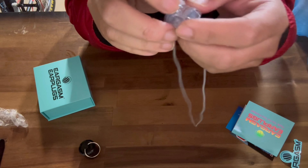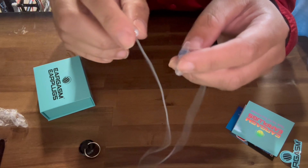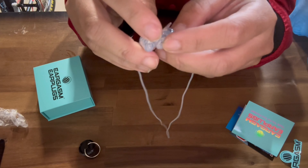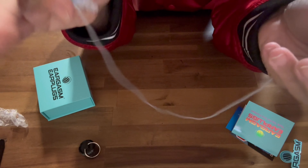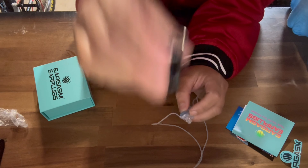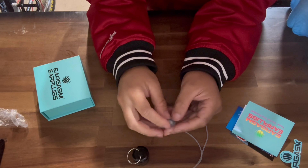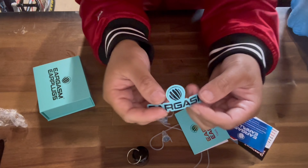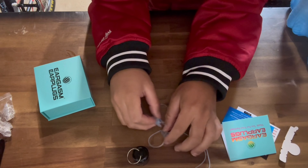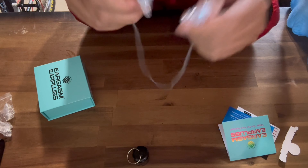Eargasm earplugs — perfect for musicians, perfect for concert goers. If you're going to that Metallica concert or that loud EDM festival, these are great. Protect your hearing, and they're not too shabby on the price. Get the connector cord. Comes with a nice carrying case with a little keychain to store them when they're not in use, and you get a nice little sticker too — a few years ago they didn't come with the sticker. Go get some, protect your hearing. Comment, like, subscribe if you haven't already, and we'll see you in the next one.